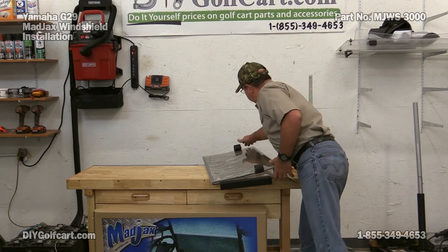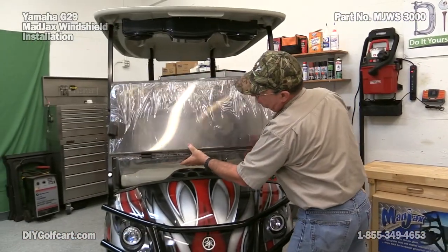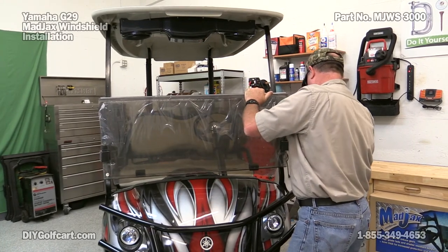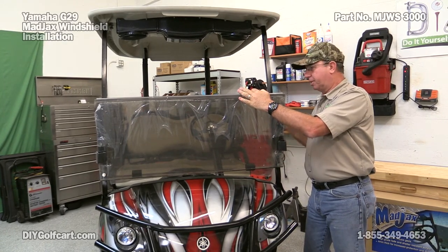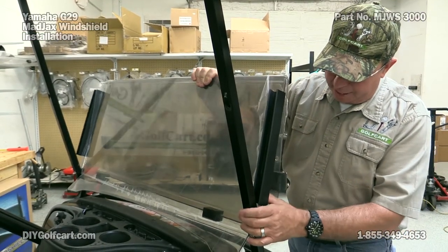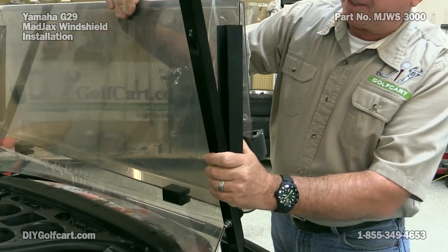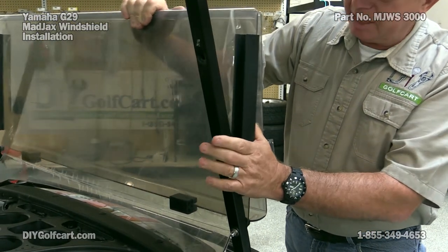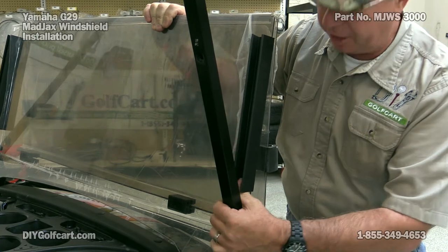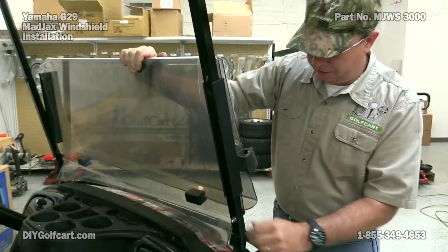Now let's go ahead and put this thing on the car. Now comes the tricky part — let's get these brackets on. We've got the windshield seated down into this little grommet. All we've got to do is push this plastic extrusion piece around this upright. This was actually going on very easily. Sometimes you may have to stick your finger up inside here and push it open, or put a screwdriver in there just to press it apart so that it will go right around it and lock in. Let's go do the other side.